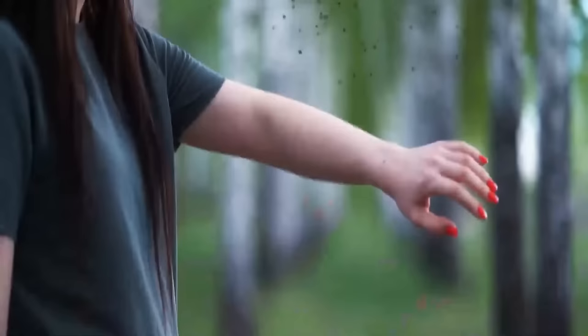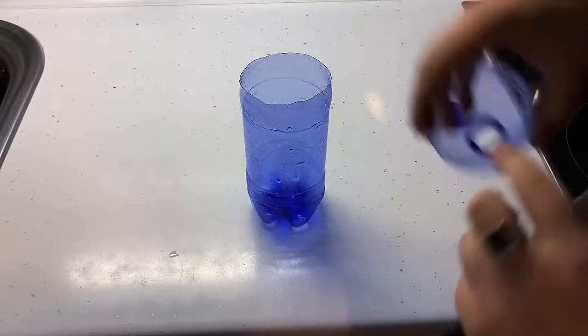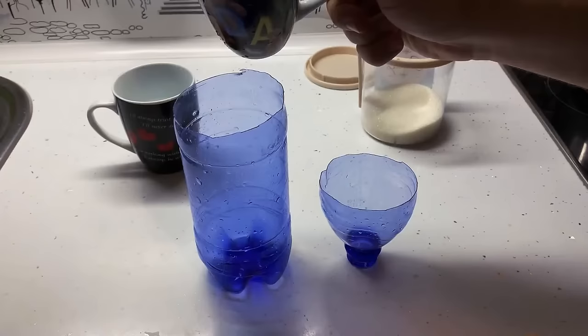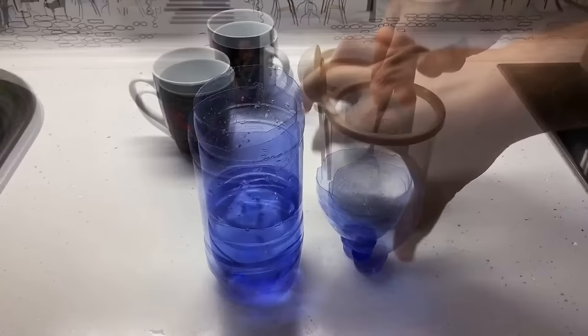Nobody likes mosquitoes and pesticides are pricey. A cheap alternative: take a plastic bottle, cut the top part off from the bottom of the funnel, turn it upside down, and put it inside the bottle. Mix two cups of warm water with two tablespoons of sugar — the mosquitoes will be attracted to the formula inside and become trapped. Now just sit back and relax without getting bitten.